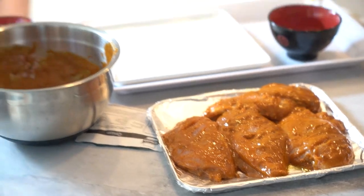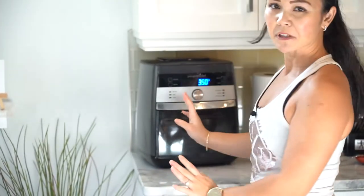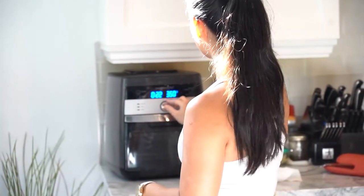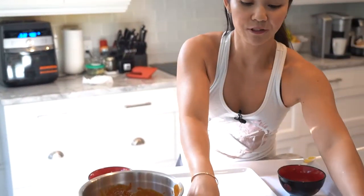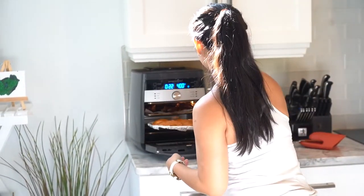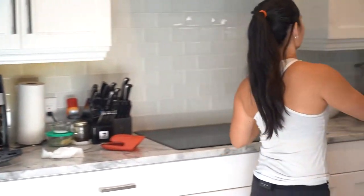Let's set up our air fryer. We're going to set it for about 20 minutes — let's do 22 just to be safe. 22 minutes at 400 degrees. I actually have some that I made in advance that I wanted to show you.